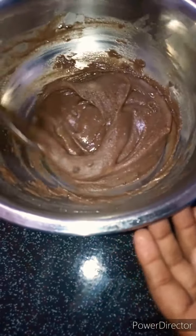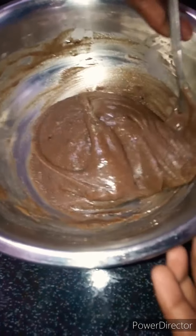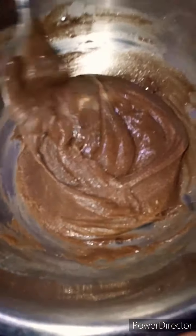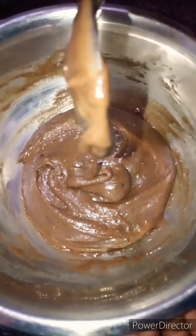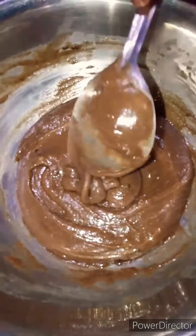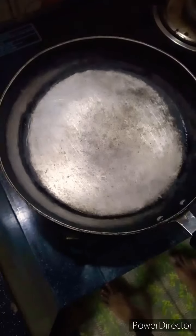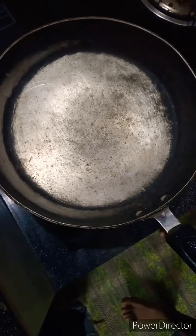We will mix it in a little bit. Now I will mix it in a little bit. Now we will bake it in a frying pan. This is a frying pan, so we can bake it in the pan. The frying pan is very good, so we can do it.